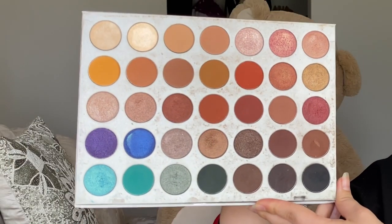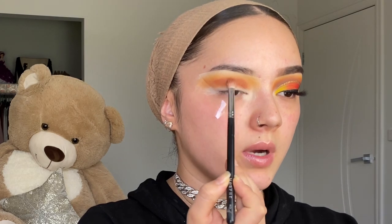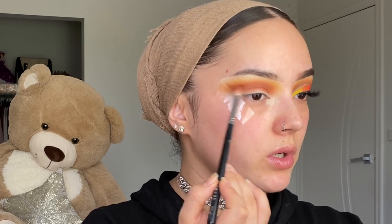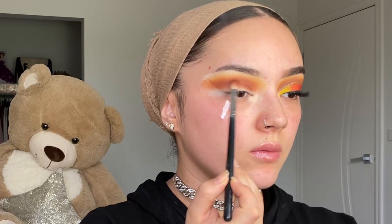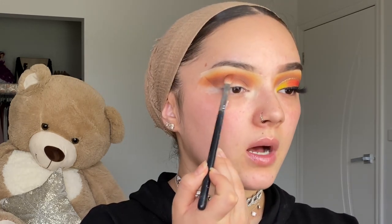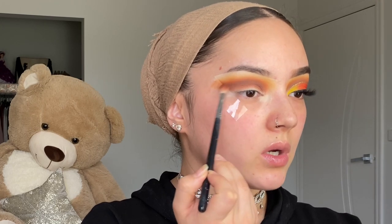Going in with a much darker brown shade to deepen the crease, placing it where I applied the other crease shades. I'm using a dark brown from the palette to darken the crease further, placing it right below all the transition colors so we don't mix them — we want it to go lightest to darkest. I'll build that up until I really like it.